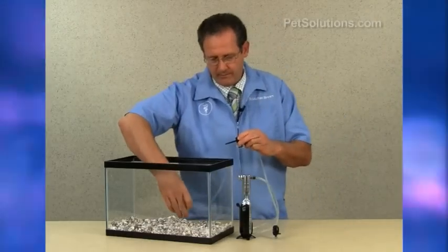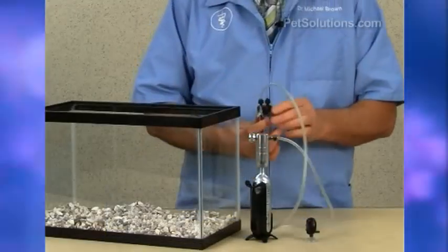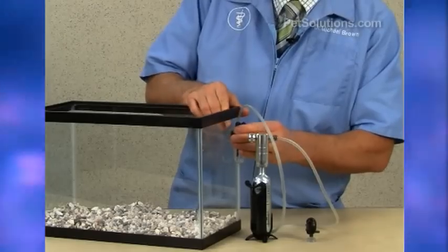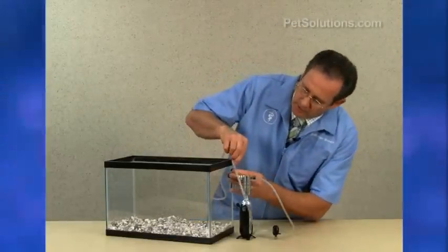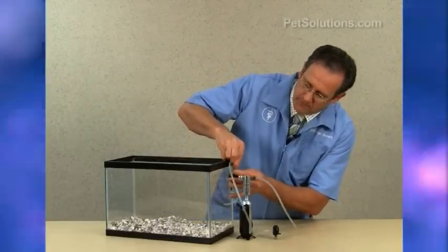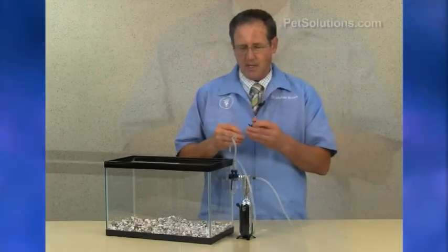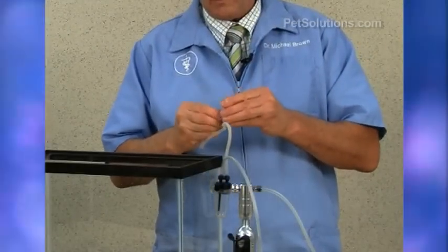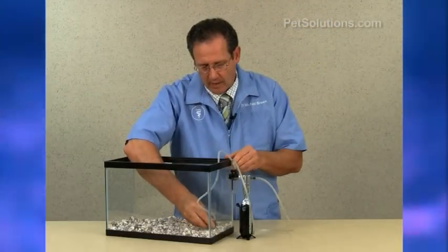Then you want to fill the diffuser with water. Put this on — it has a suction cup that attaches to the side of the aquarium. Then take another piece of tubing that goes from the diffuser to the internal bubbler. Attach it there; it also has a suction cup and attaches at the bottom of the aquarium.